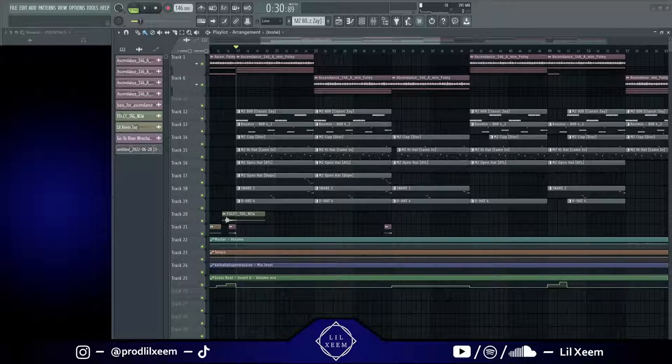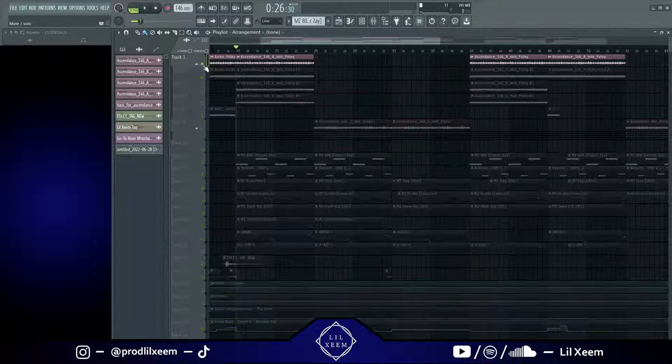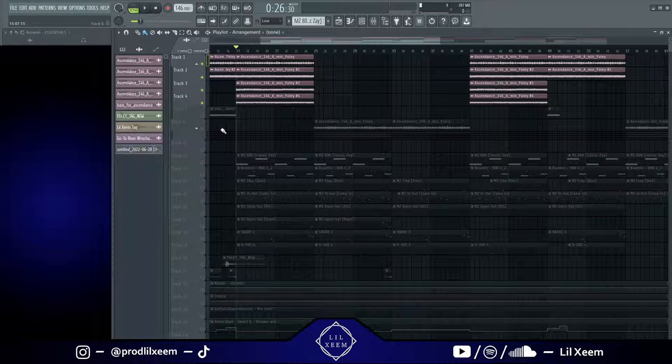What is up guys, it's Lil Xeem here and we're back with another video. This one's going to be more of a beat breakdown type of thing because I already made the beat, whereas the last video was more of a tutorial. This beat is more of a rage type of beat. I got this loop from my homie Foley and he went crazy, so I'm just going to play it.